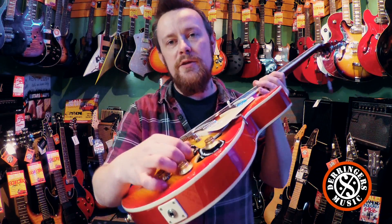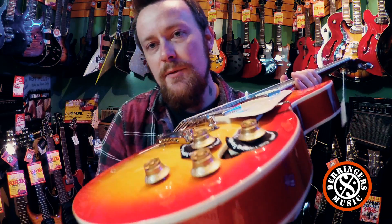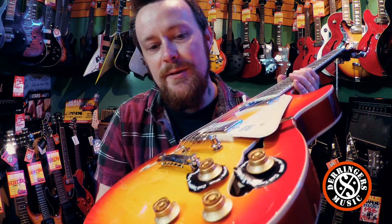These also have coil splitting. So just when you thought you couldn't get more out of a Les Paul, you've got a Les Paul that's hollow and that turns into a Strat as well — that's pretty cool.